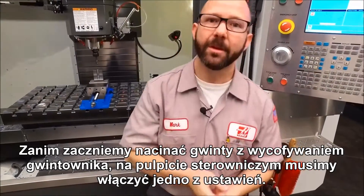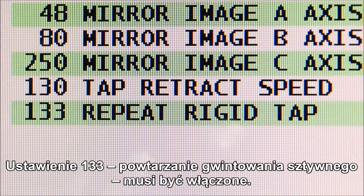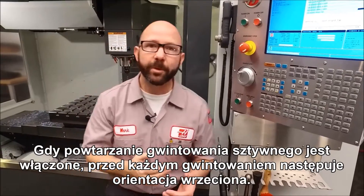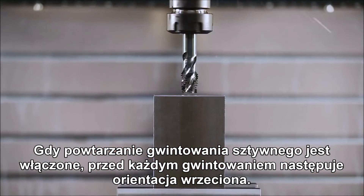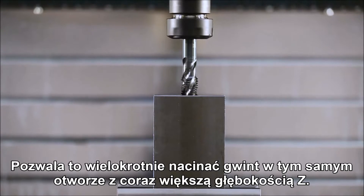Before we can peck tap, we have to turn a setting on at the control. Setting 133, Repeat Rigid Tapping, needs to be set to on. When Repeat Rigid Tapping is set to on, the spindle orients each time before tapping. This allows us to tap the same hole over and over again at increasing Z depths.